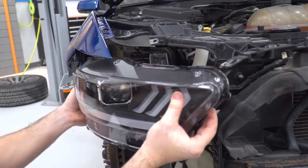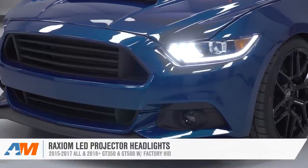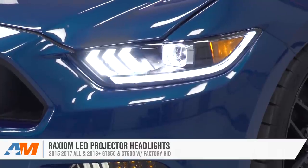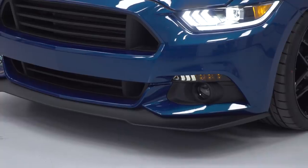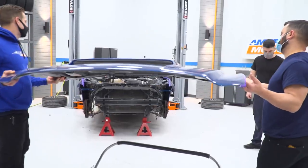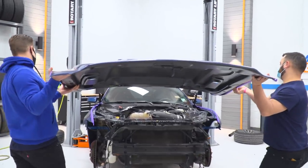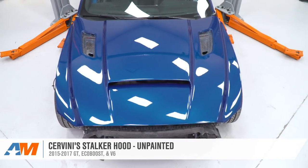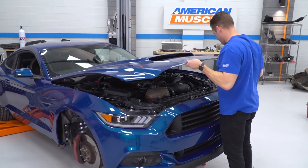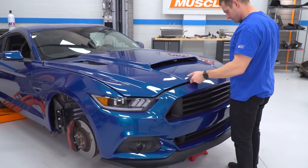I ended up going with the Raxiom headlights because you're still getting a cool daytime diffused LED running light and also your signature tri-bar running lights, which the Raxiom turn signals also have. Black housing, clear lens — they look good. Last thing I want to do up front is see how the front end is going to look with our Cervini Stalker hood, then we're going to slap the bumper on, shut the hood, eyeball everything, and bring it all together. I'm really excited.